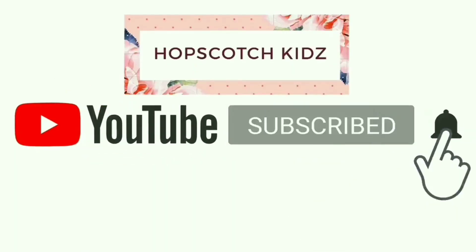Please subscribe to the channel, click the notification bell, and like, comment, and share. Hi friends, welcome back to my channel Hopscotch Kids. I am Punk Khudi, and I am back again with one more exciting video.